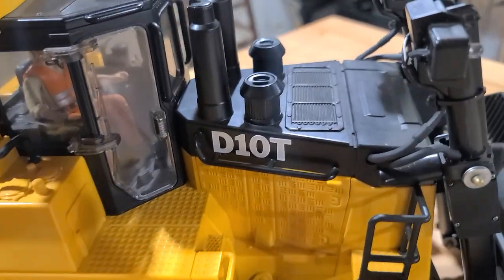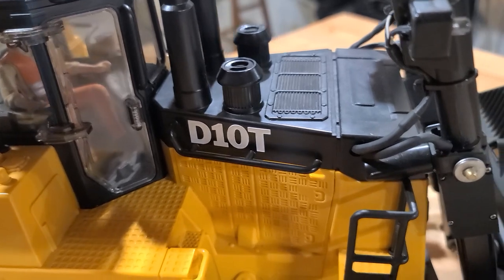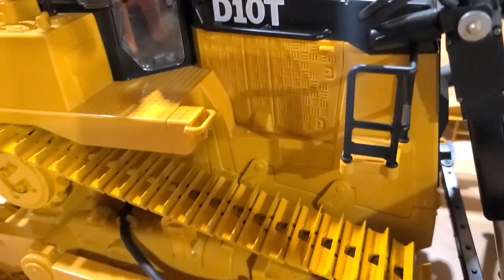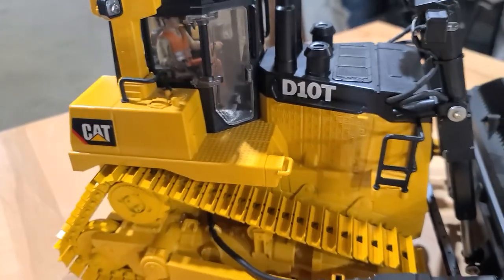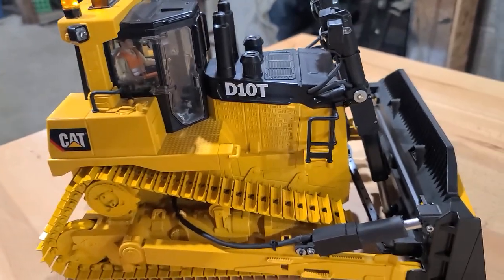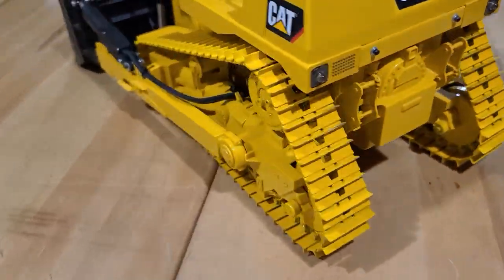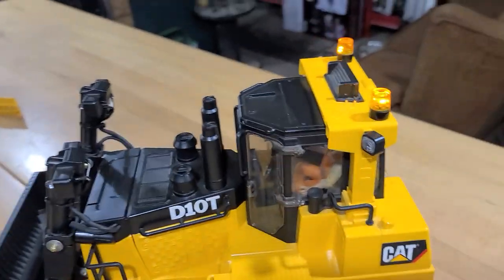If you listen quietly you can hear the cooling fan — it's actually sucking air through here and blowing it down on all the ESCs to keep everything cool. Electronics do not like to get hot.